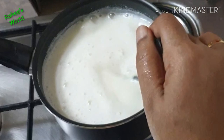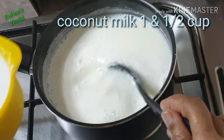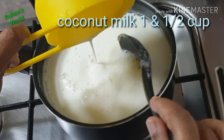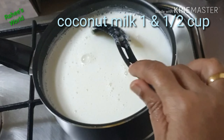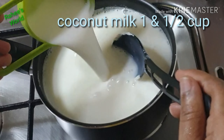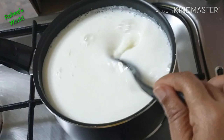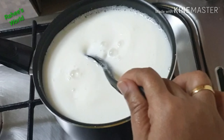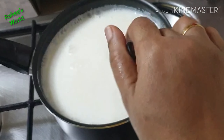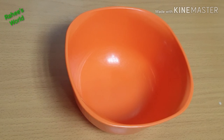We'll prepare the coconut milk mixture and make a cup of milk. We'll mix it all together until the pudding is ready to be set.